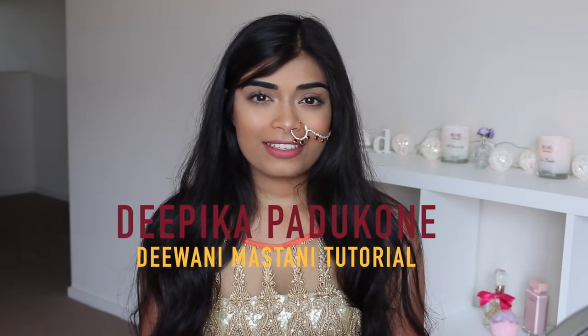Hey guys, welcome back to my channel. So today I filmed the requested makeup look. This is a look that Deepika Padukone wore in her Duwani Mastini music video.